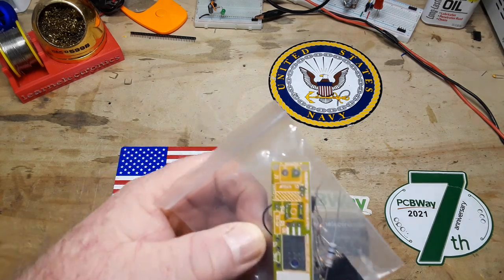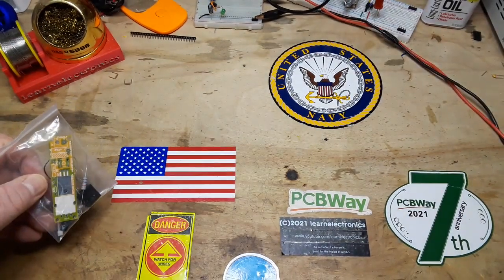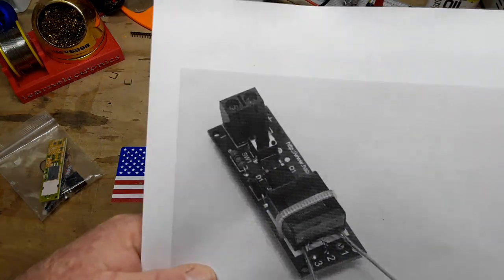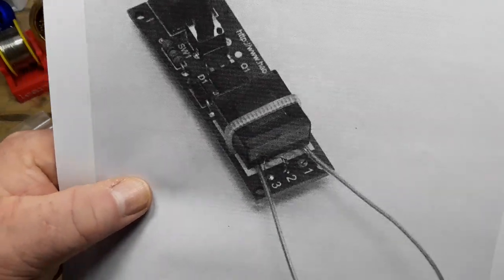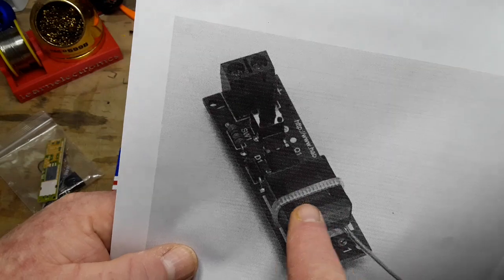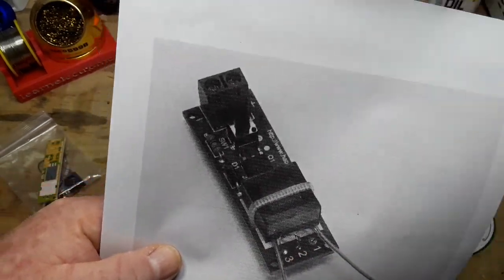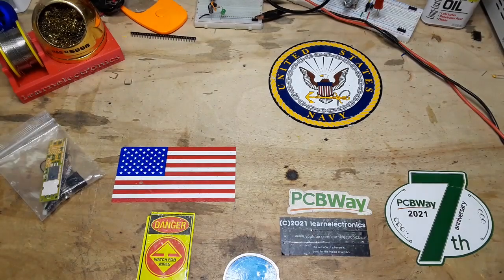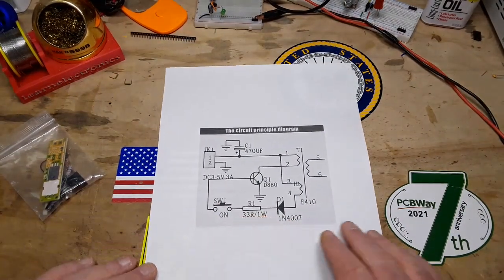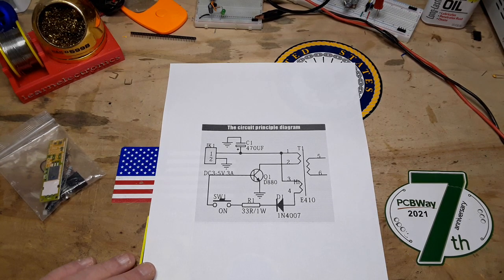I did manage to find a picture of a completed one. The see-through part of the coil is facing up, and that tells us where our wires need to go. The circuit we're building is known as a DC blocking oscillator circuit.